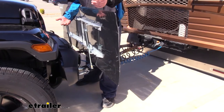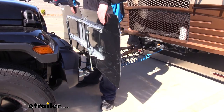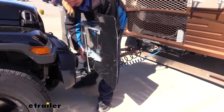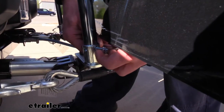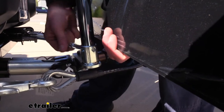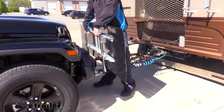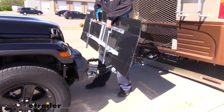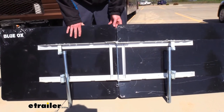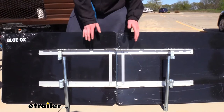Speaking of getting it off, we'll show you just how quick and easy it is. You have a couple of different ways you could do it — you could pull the pins out of the top, which would allow just the shield portion to come off, or you could pull the pins at the bottom, which will take the entire bar with it. Personally, I find the bottom pins a lot easier as the pin unhooks much easier and then it just slides out.